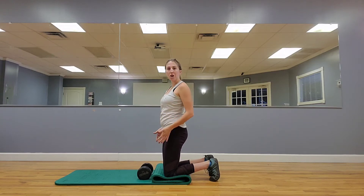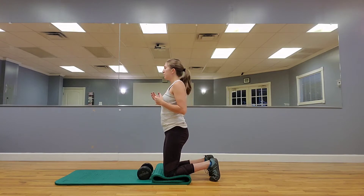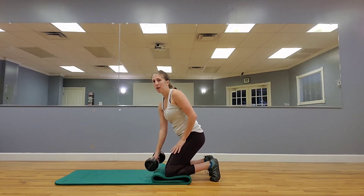All right, this next exercise in tall kneeling is going to be around the world. This is great for a gallon of water, a dumbbell, kettlebell, whatever you have.